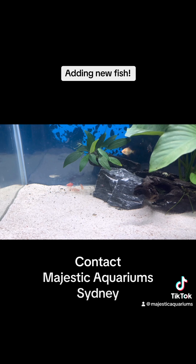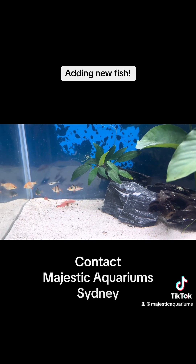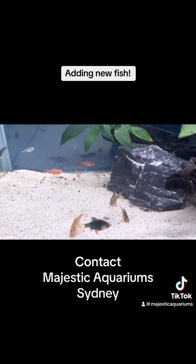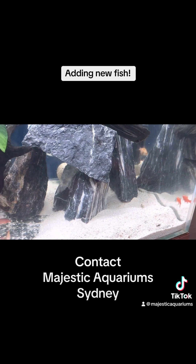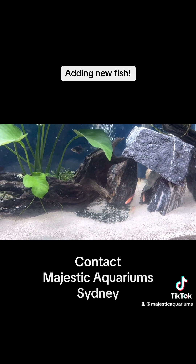We don't really want to feed for the next week or two, and we definitely don't want to be adding any more fish. We're just waiting for good bacteria to grow in the filter to make sure the tank is nice and established. At the moment, everyone is looking very happy.